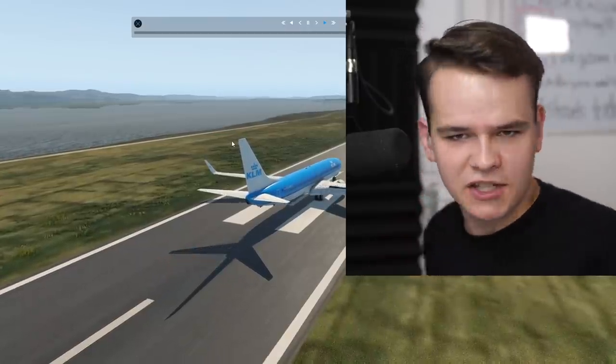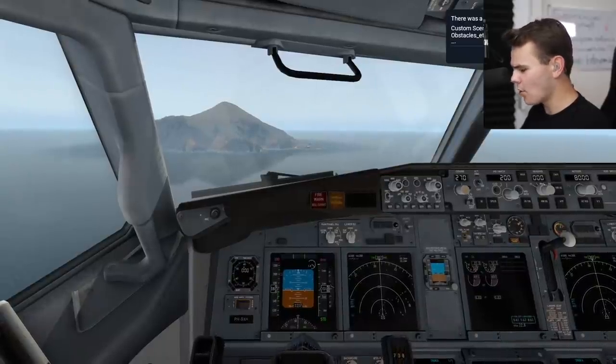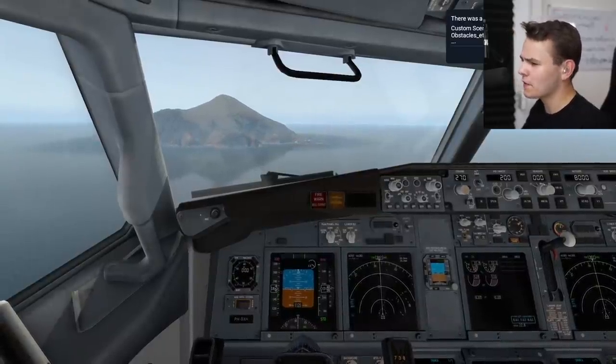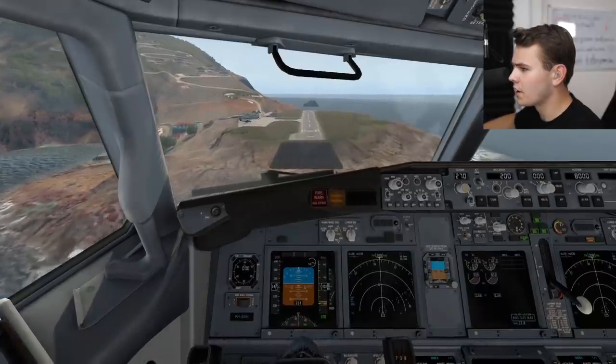This is giving me some ideas. Saba Airport — I'm kind of worried, this might actually just work. This might just be a little bit hard, but let's do this.